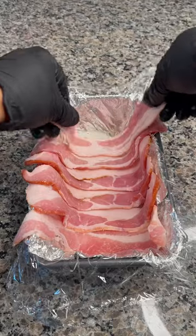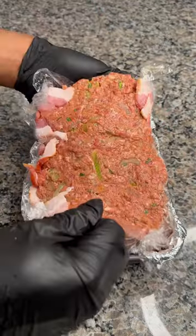Add saran wrap. Add bacon, meatloaf. Pack it in. Lift the wrapping, just flip it.